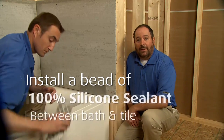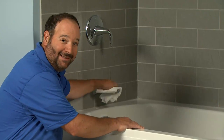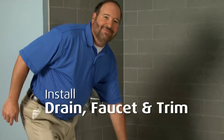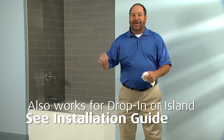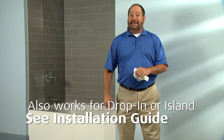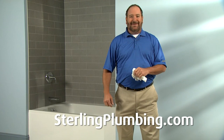Looks good. To finish off the wall installation, we'll put a bead of 100% silicone sealant between the bath and the tile. The final step is to complete the drain, faucet, and trim installation. We've demonstrated using the five-foot Lawson bath, but this unit is also available in a six-foot model that doesn't use an apron. And while we've demonstrated with an alcove installation, the Lawson also works great for drop-in or island installations. All the information you need is in the installation guide, and for even more detailed information and installation ideas, check out sterlingplumbing.com. Thanks for watching.